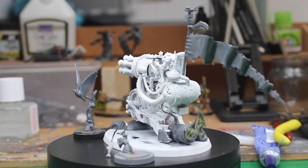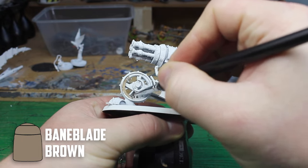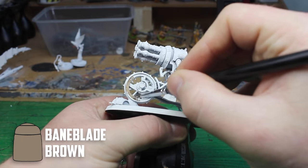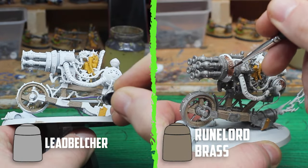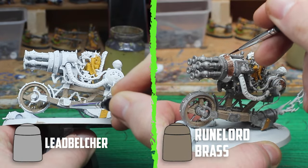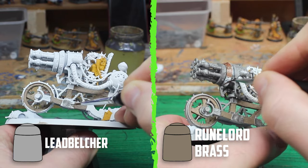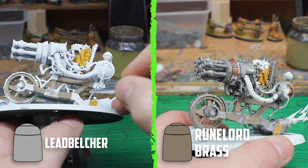I was happy how it turned out, but now it was time to get paint. I usually like to start off with the clothes, but with this being such a big part of the model, I decided to go with the wood first, and I painted it Bain Blade Brown. I thought that was going to be the trickiest part, but I didn't realise all the small in between parts of the metal. But I managed to paint through it without getting too much of a mess onto the wooden parts, with Leadbelcher and Rune Lord Brass.